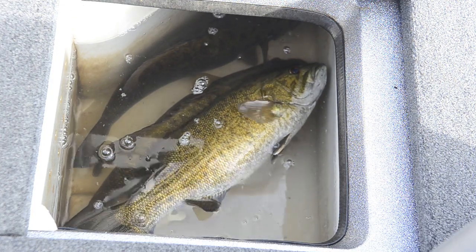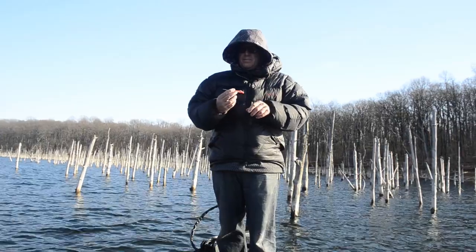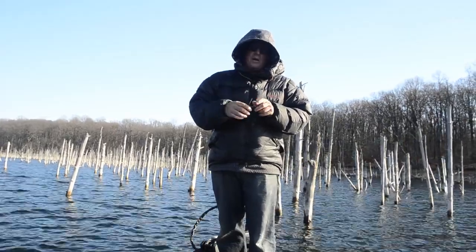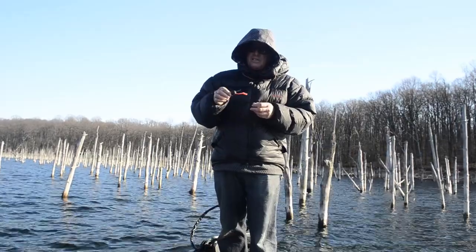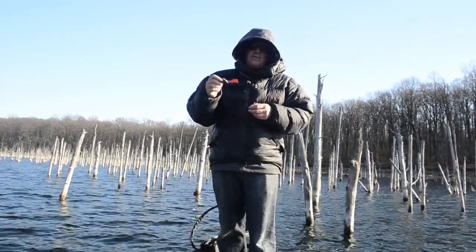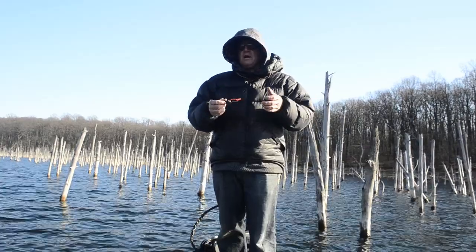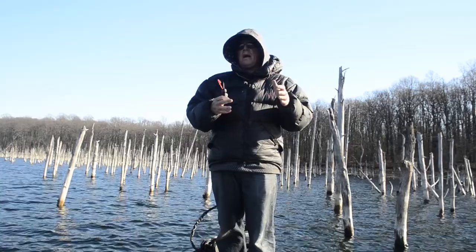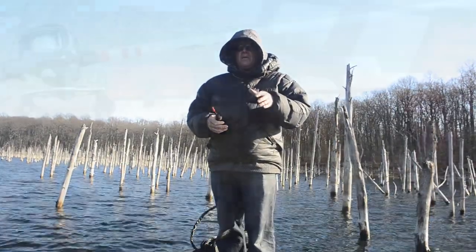This is a commercially made fizzing needle. You can buy this at a local tackle store or tackle warehouse. Essentially what we're going to do is insert it into the swim bladder and release some of the air contained in the swim bladder so that the fish swim back upright. Let me show you what I'm talking about.